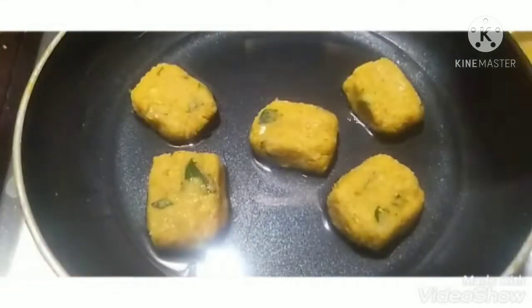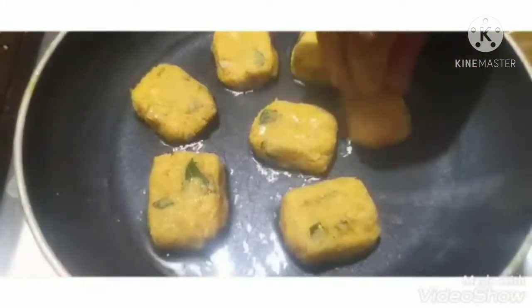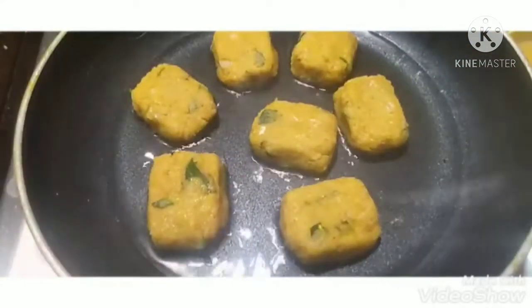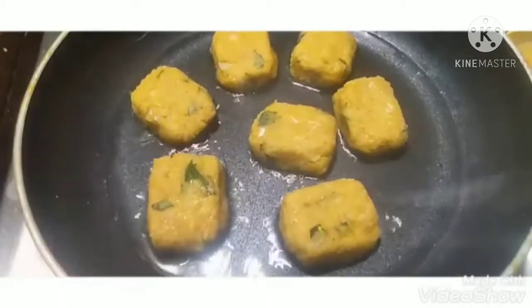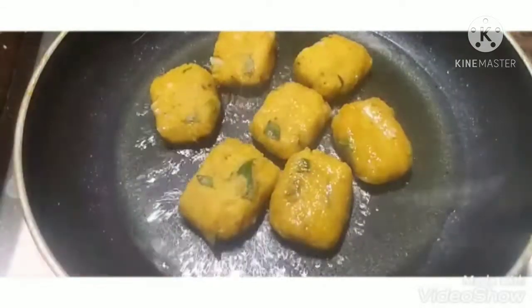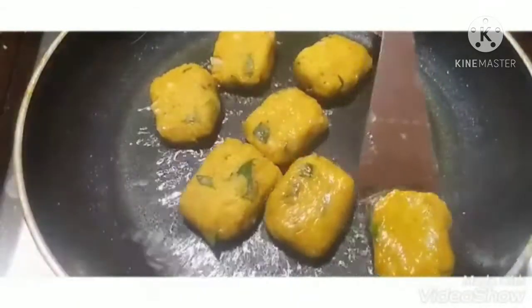Friends, we are going to fry the pan with oil. We are going to fry it with some small oil on a medium flame. Let's fry it. When it turns golden brown, we need to check the heat.